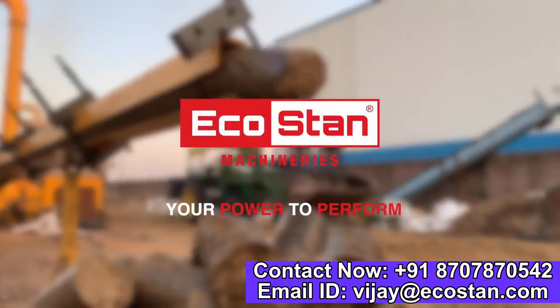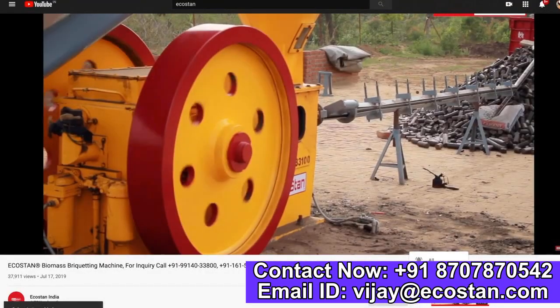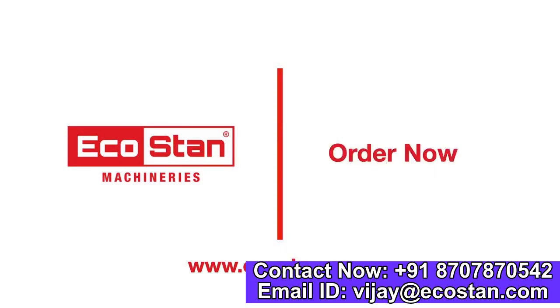Ecostan — your power to perform. Subscribe to the Ecostan YouTube channel and ring the bell to get notified about our latest videos. For more information, contact us on the following numbers or log on to Ecostan.com. Order now.